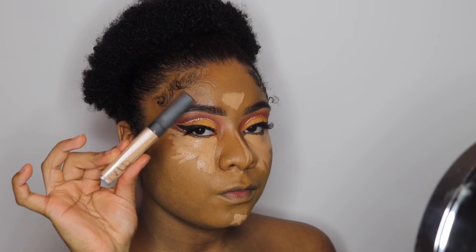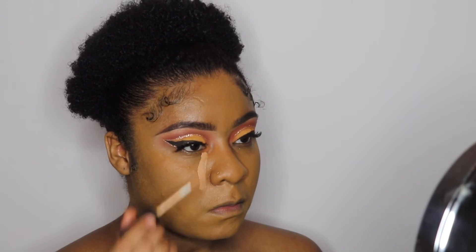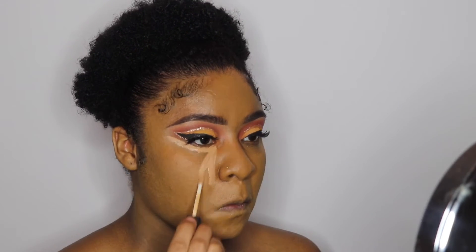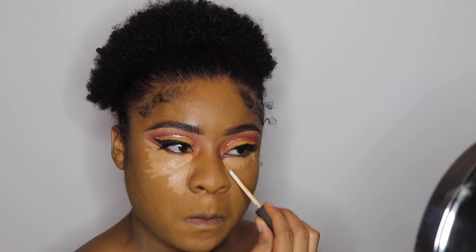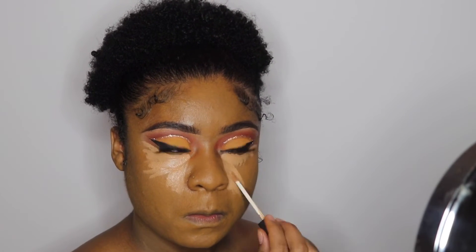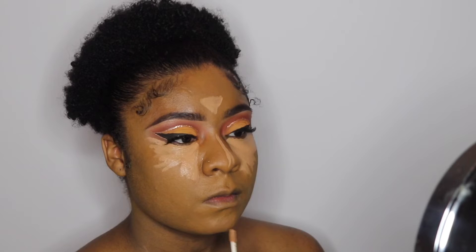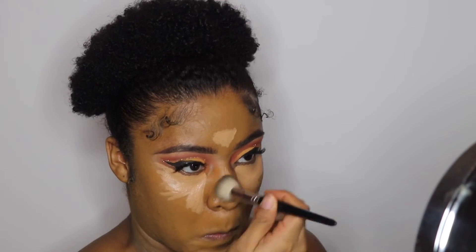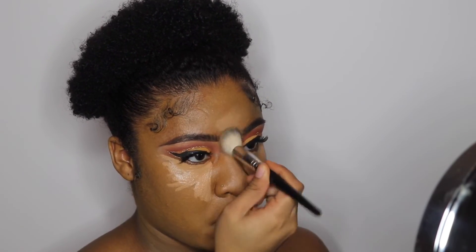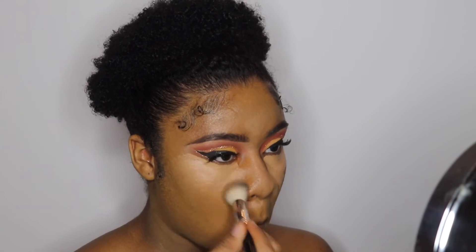Next, I'm going in with the NARS Radiant Creamy Concealer in the color Biscuit, highlighting the main points of my face — under my eyes, down the bridge of my nose, my forehead, and my chin. Unfortunately, I lost the footage of me contouring my face, so you guys won't be able to see me contouring in this video. I'm sorry. We're going to skip over contouring and hop right into highlight after we blend out our concealer.